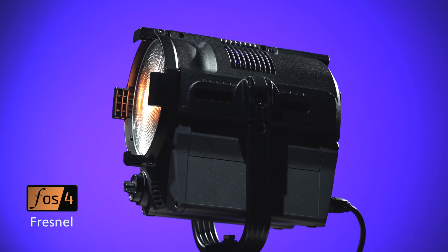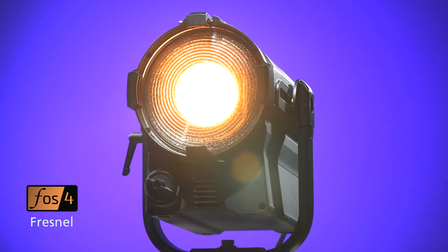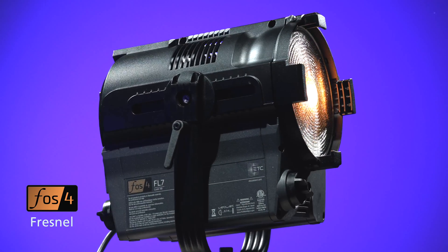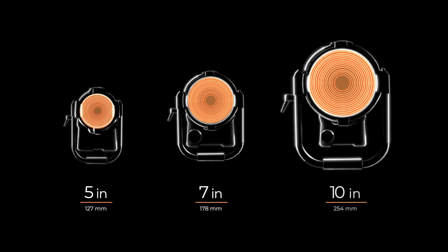Phosphor Fresnel takes the most desired features of a standard incandescent Fresnel and adds in the nuanced color mixing, smooth fades, and LED technology of ETC's other professional-grade fixtures. Phosphor Fresnel is available with a 5, 7, or 10-inch aperture.